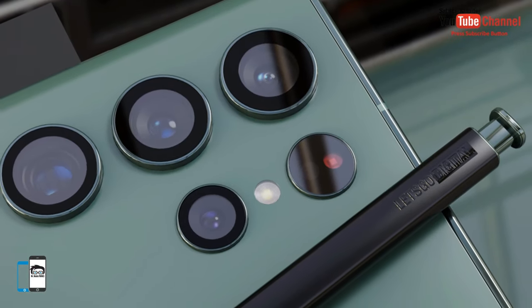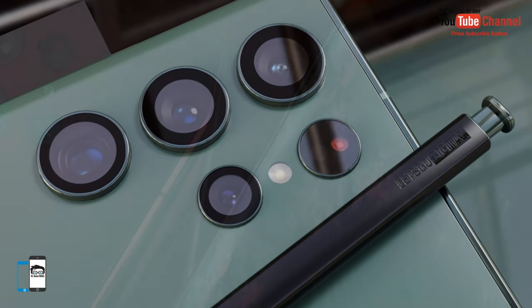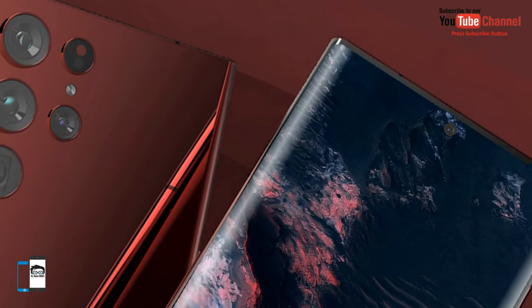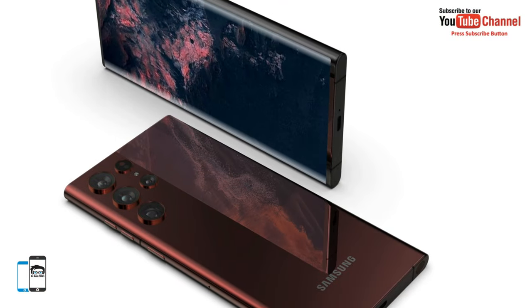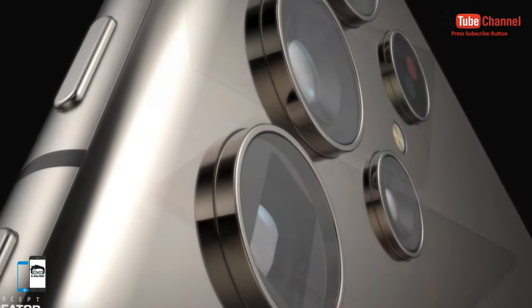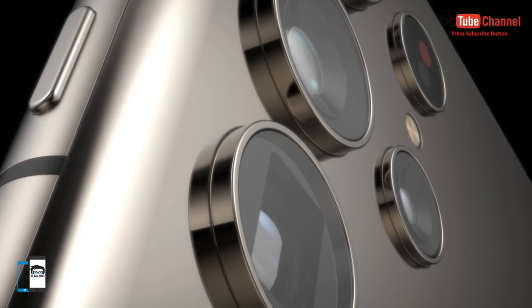The new top model will be equipped with a 6.8-inch curved Super AMOLED display with an adaptive 120Hz refresh rate. A 40MP punch-hole selfie camera is integrated at the top center. The Galaxy S22 Ultra will have a rectangular design with very minimal screen edges.